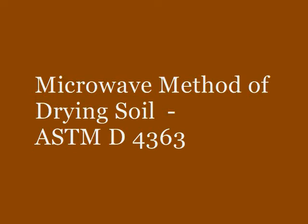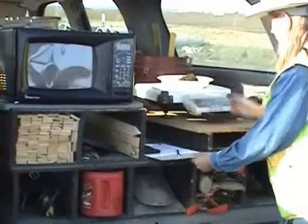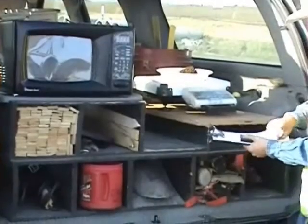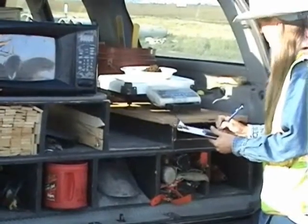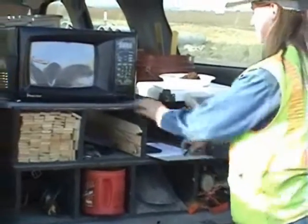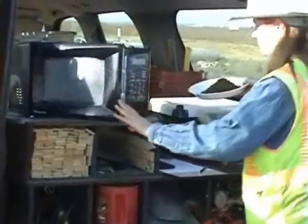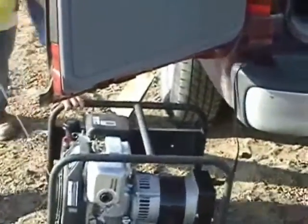The next step demonstrated in this video is the procedure used to determine the moisture content of the soil by use of the microwave method of drying soil. Take between 300 to 500 grams of the soil sample taken from the hole and place the sample in a microwave-safe container that has a known tare weight. Weigh and record. The microwave method of drying soil is being run in the field at the test location, powered with the use of a portable generator.